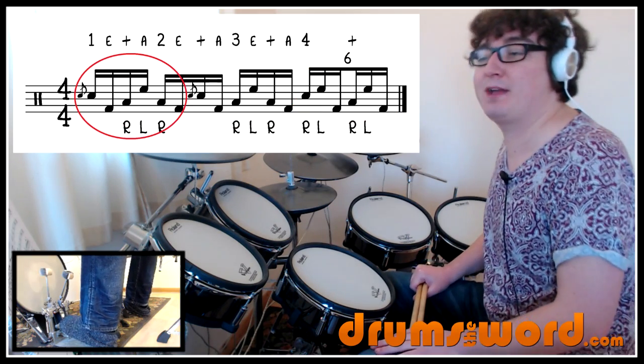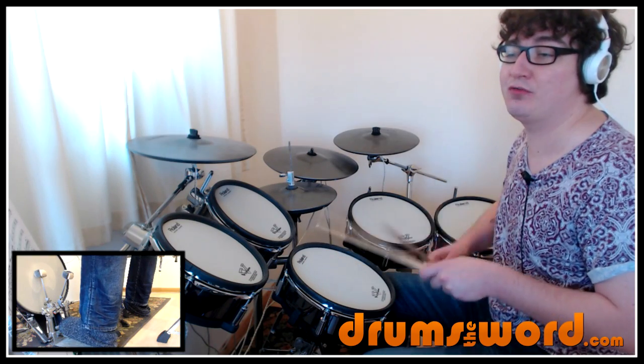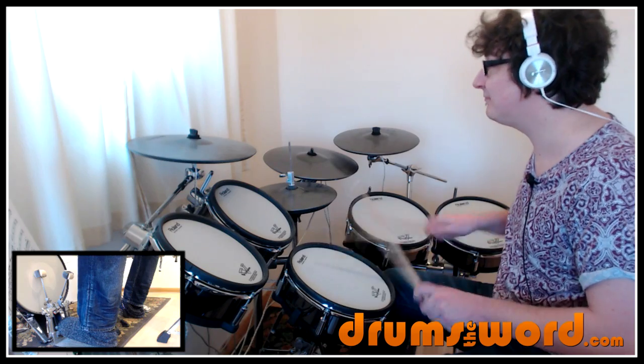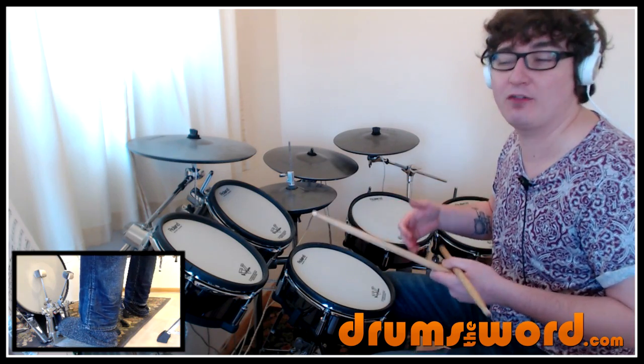The first grouping of six is played through 16th notes. So we're playing the tempo of this — one, two, three, four. We'll be counting 16th notes at this sort of speed. That's the speed of the 16th note: one-e-and-a, two-e-and-a, three-e-and-a, four-e-and-a.